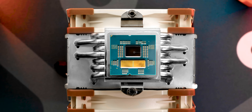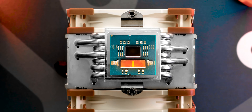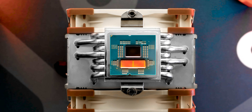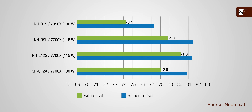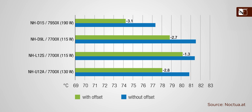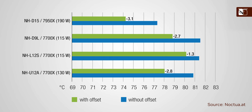The Ryzen 3000 series changed things though — it added a dedicated IO die onto the CPU package, which caused the processing dies, the hottest running parts, to shift downwards away from that bullseye zone cooler manufacturers typically target. The Ryzen 7000 series added a whole other level of challenges. What the offset cooling kit does is pretty simple: it shifts the cooler downwards, right over the hottest part of the chip. According to Noctua, that'll cut temperatures by between one to three degrees on Ryzen 7000 series, while benefits for 3000 and 5000 series chips will be minimal at best.